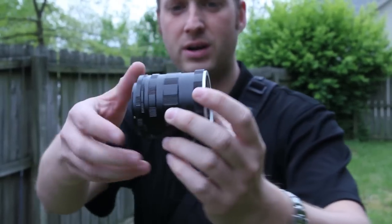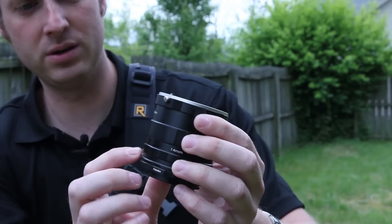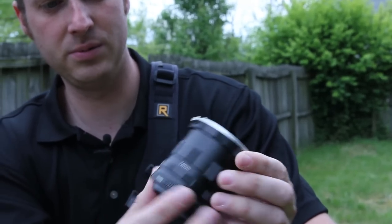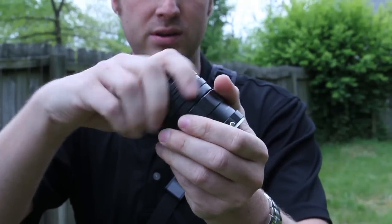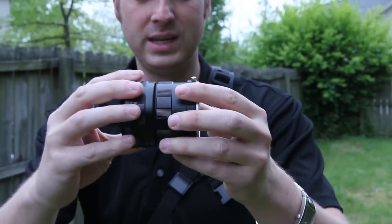You have a couple different ranges here. You can do 28 millimeters, 7 millimeters, and 14 millimeters. These pieces physically screw off and you can lengthen them or shorten them as needed.